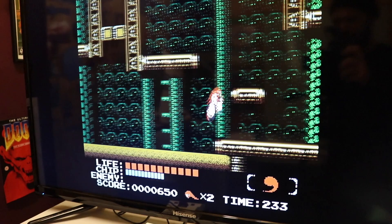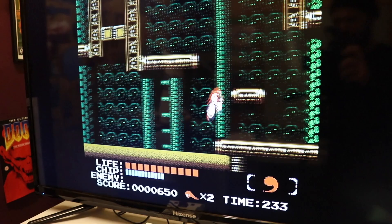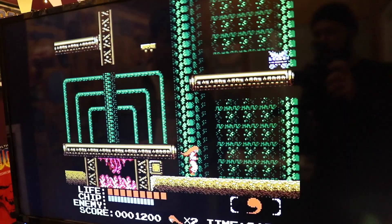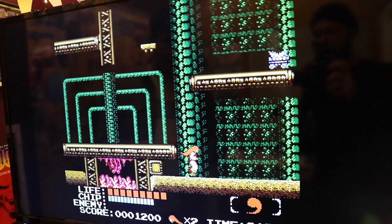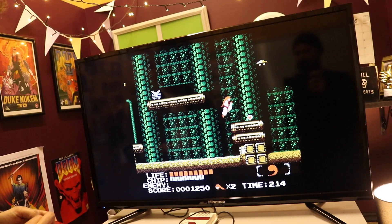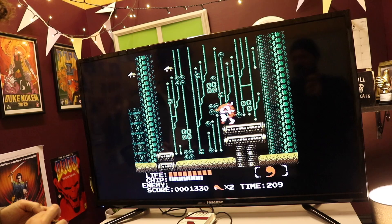I can tell there's actually a good game underneath the kind of weirdness here. It looks like it might be a challenging one. Did you ever finish this? I did, I got right to the last boss — probably two hits away. It was an intense, intense night. But I needed Dynamite to defeat the last boss and I didn't have any, and it's near enough impossible without Dynamite.